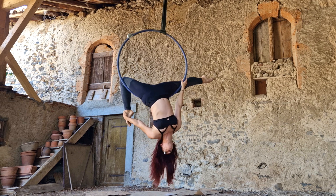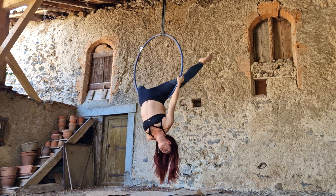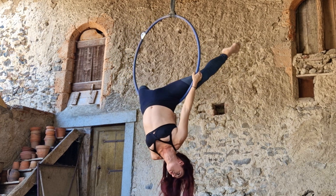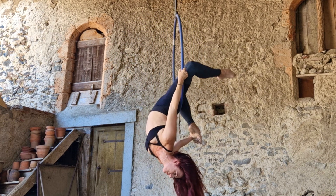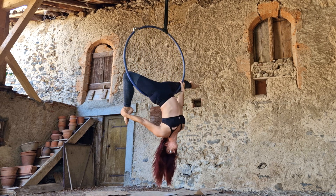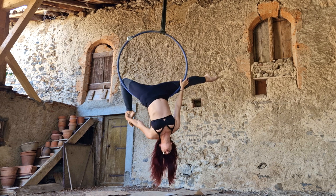If this is the first time you're trying this drop and you want some extra security, you can switch the hand that was on your front leg onto the bottom of the hoop and use that as a little extra safety, just the first few times you're learning this drop.